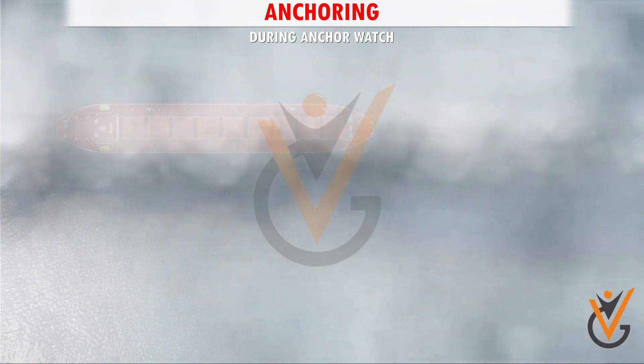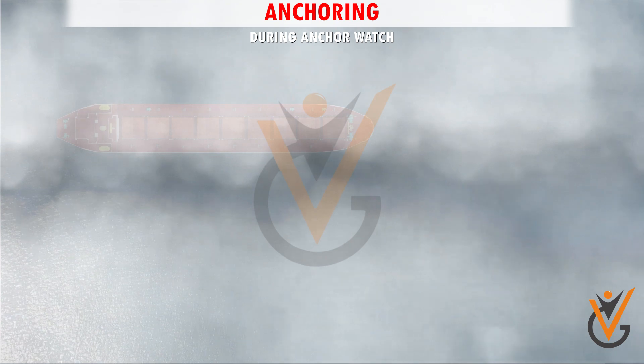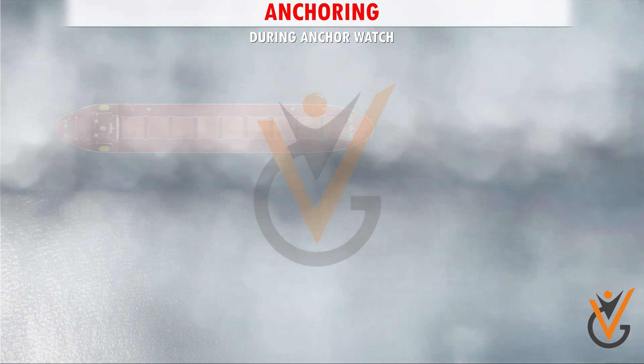Fog signal to be activated in restricted visibility, as per the duty officer's instructions.